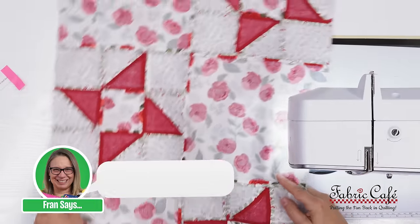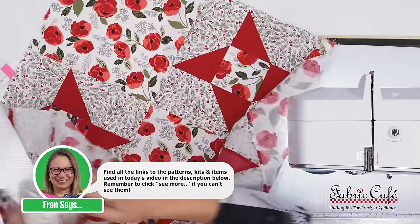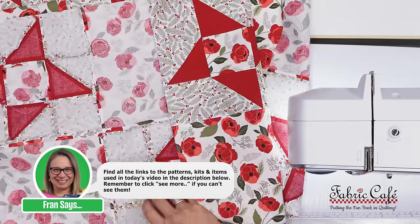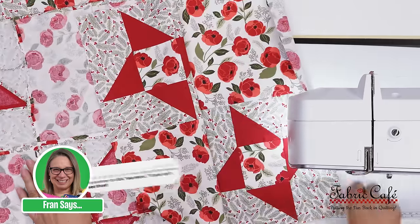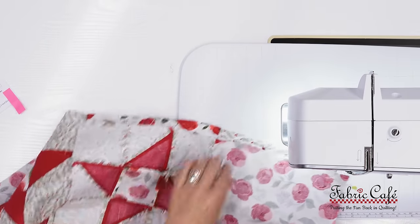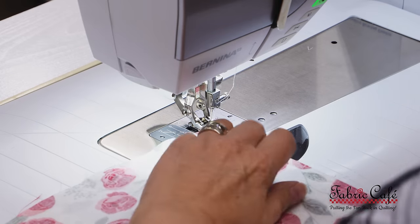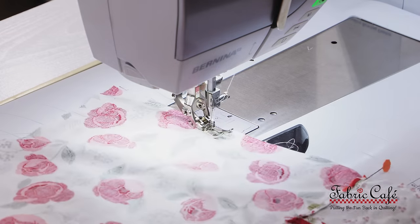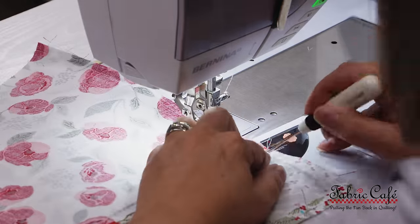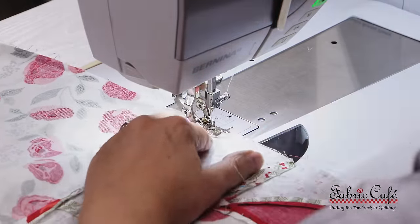I always press my seams after I sew two rows together. I love seeing how it starts coming together. After I've sewn all of my sets of rows together, I start sewing those sets together — it's easier to sew smaller sections first, since once you have all rows together it can get pretty cumbersome. I'm really enjoying working with this pattern. Half square triangles offer a lot of movement in a quilt, and there's something about the Friendship Star block that feels homey — it really lends itself well to a Christmas quilt.